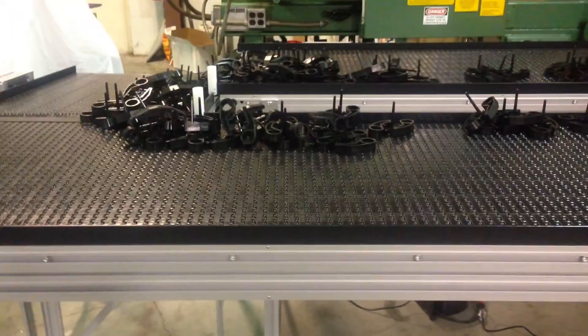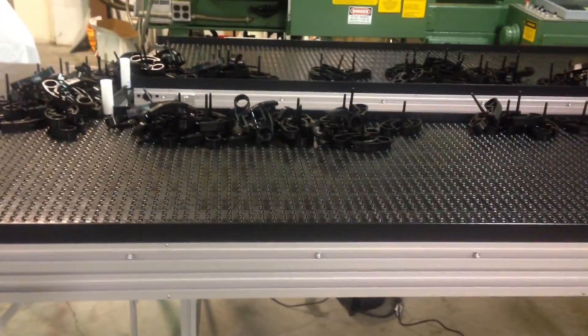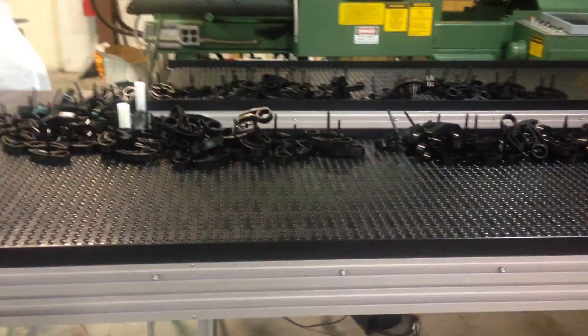The system is composed of a 24-inch conveyor, which is modular, so it could be expanded to a longer section. If they want to make the total system longer, they can just add sections at the end of this line and move everything down. You could start out with the 8-footer and down the road they could make it 16 feet.